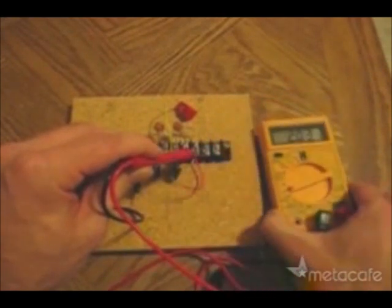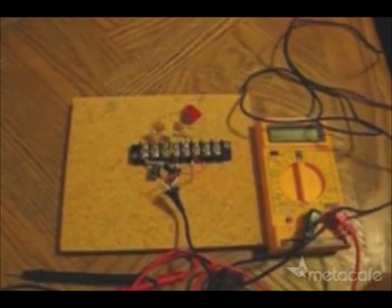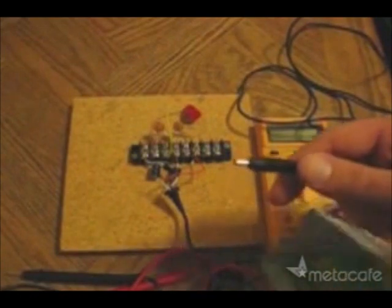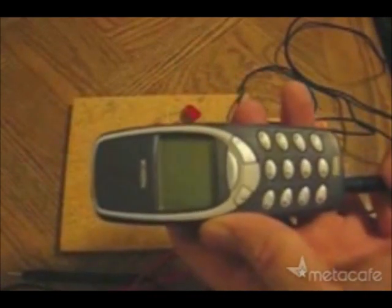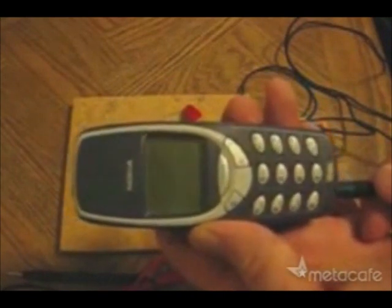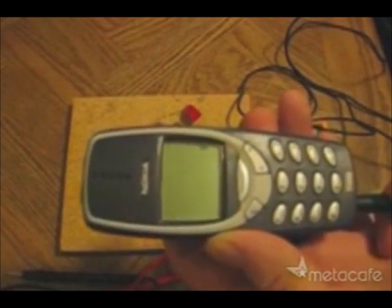So what can you do with this free electricity? Well, I've just hooked up this cable so I can use it in an attempt to charge up my cell phone. Nothing yet. Oh, looks like I've got enough voltage. And there it goes.